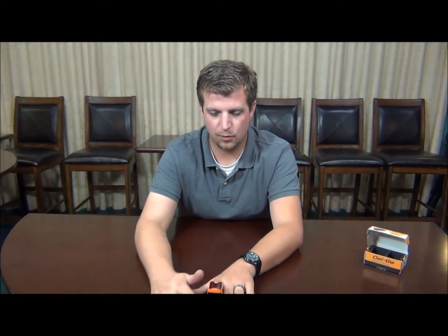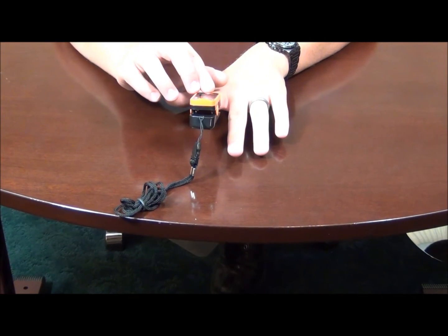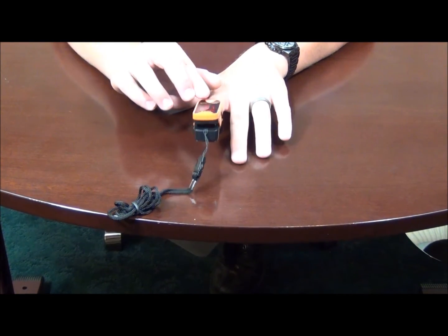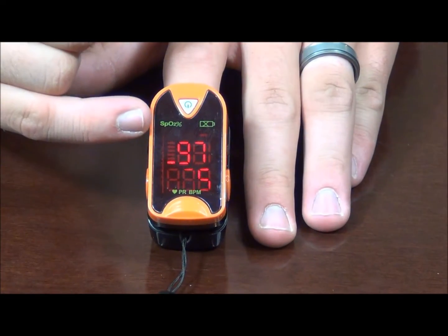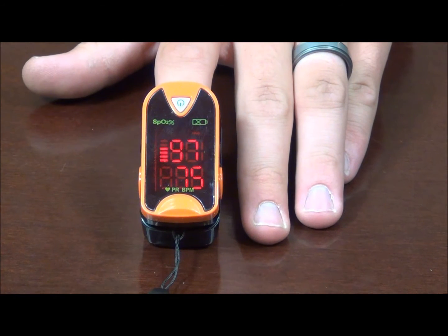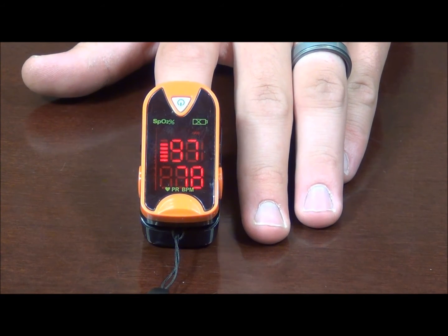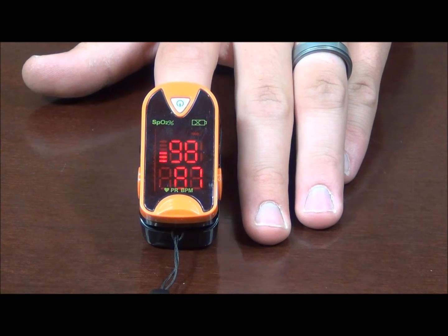Here in a few seconds we're going to be left with a couple of numbers. The top number is our percentage of oxygen, and the bottom number is our heart rate. I don't know how well this is going to appear across your computer screen at home, but in person this display is very big, very visible, and easy to read.